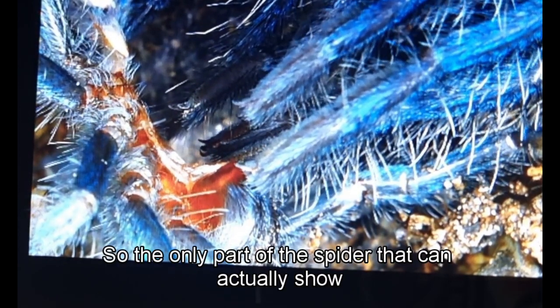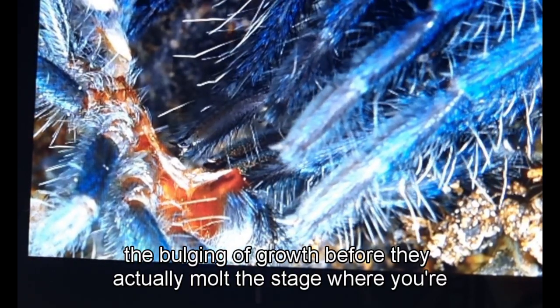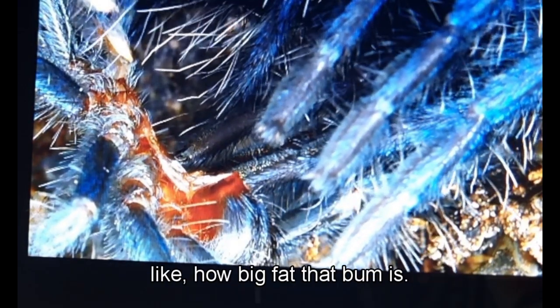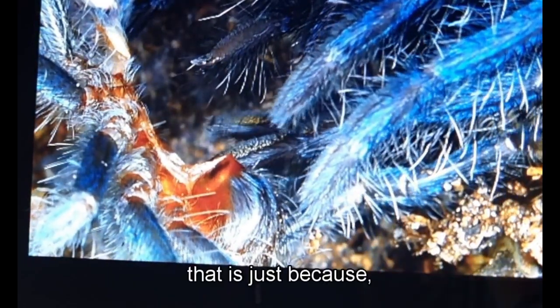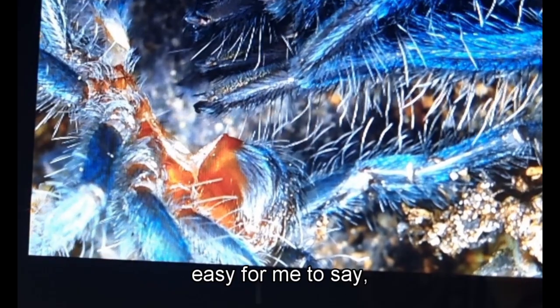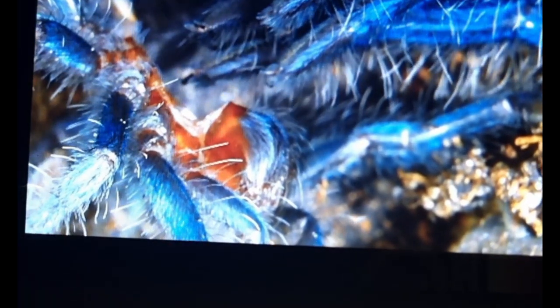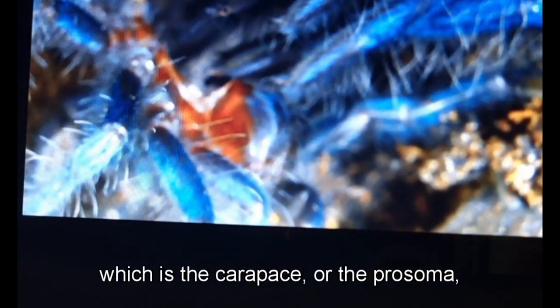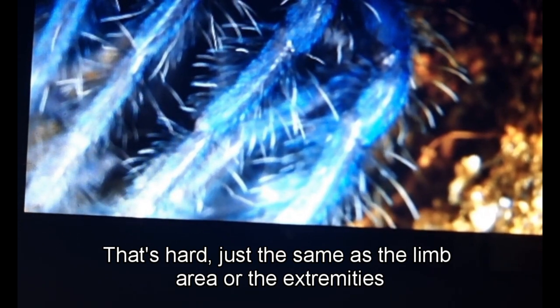The only part of the spider that can show the bulging of growth before the molt is the opisthosoma — that big fat abdomen — because it's the only area subtle enough. The carapace, or prosoma, is hard — that's the part that pops off — and it's not supple at all, just like the limb areas or extremities.